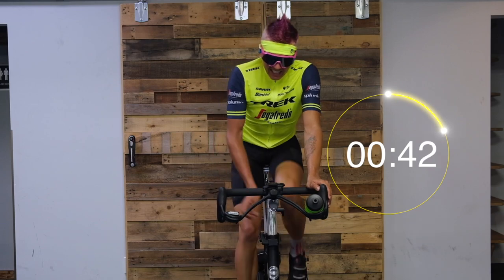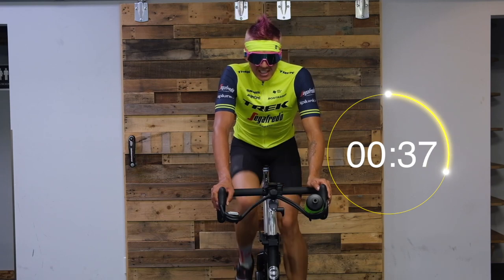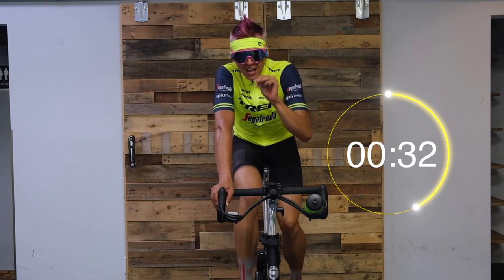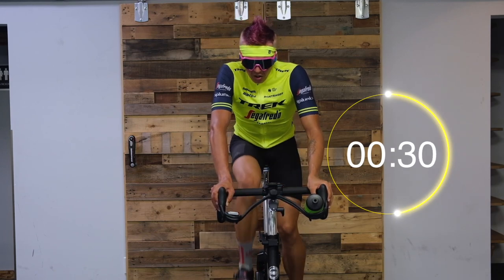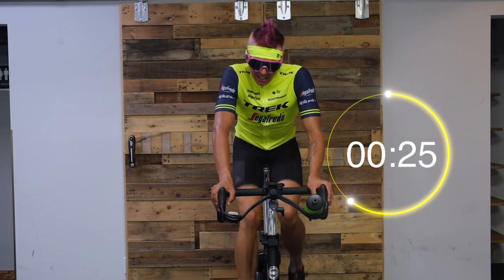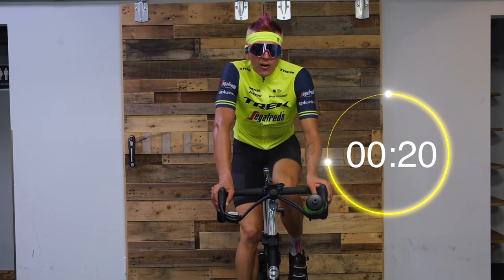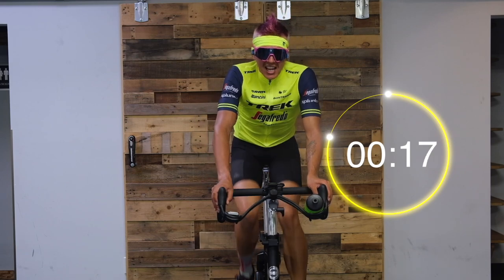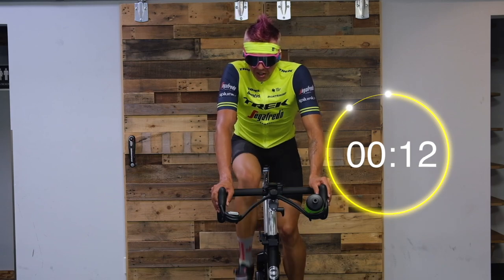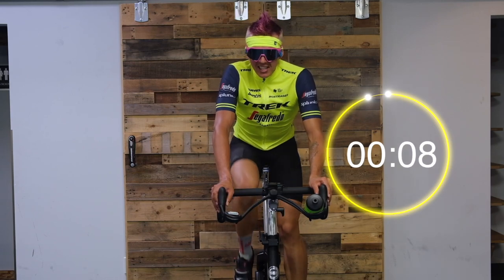From here we're going into our first three-step repeat — three rounds, three steps per set. We're going to start off in the saddle, heavy climb, two minutes, low cadence around 70 to 80 RPM. Then we keep the power and resistance, spin up the legs and get a little sub-sprint — not a max sprint but definitely working hard, getting those legs turned over at that resistance.